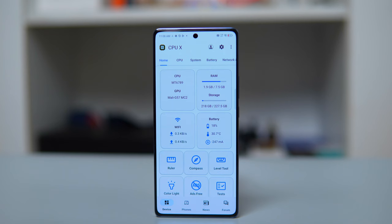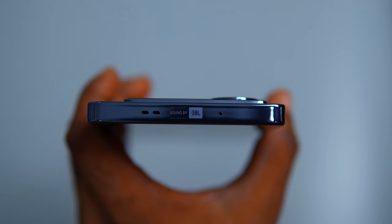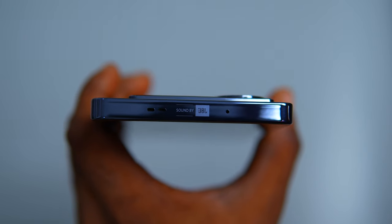Let me give you the pros and cons before my conclusion. Pro number one: impressive display — AMOLED, 6.78 inches, 120Hz; smooth, clear, and vivid. Pro number two: the Helio G99 Ultimate chipset is great for gaming, multitasking, and keeps the device smooth. Pro number three: long-life battery — 5000mAh, great cooling, 45W wired fast charging, and 20W wireless charging. My final pro: amazing JBL sound — not the best I've heard but good enough; surround and immersive for gaming and music.